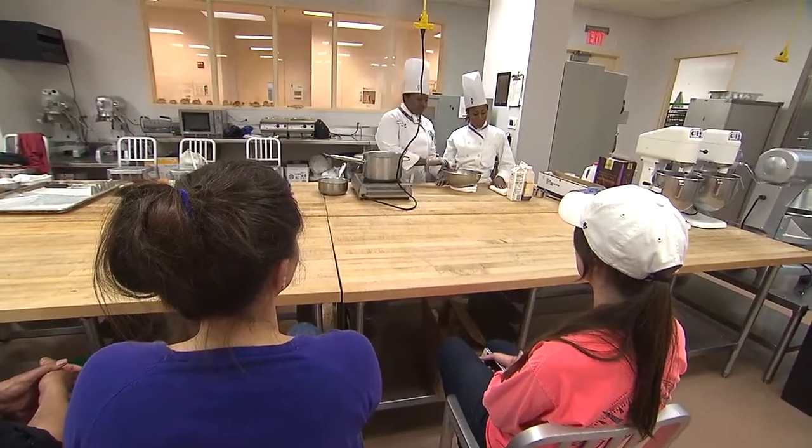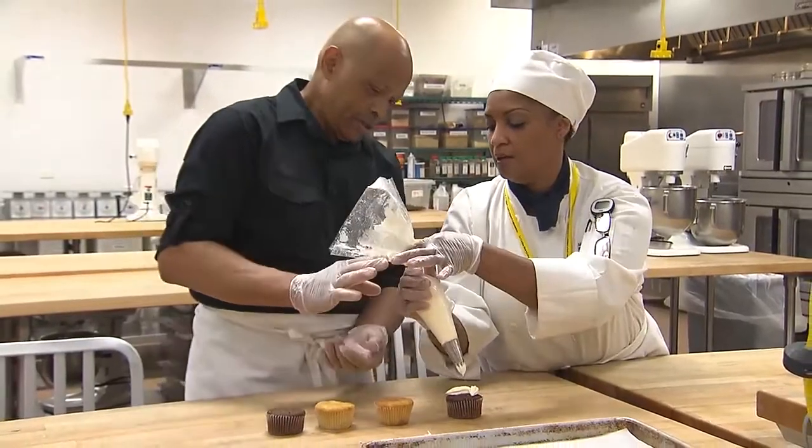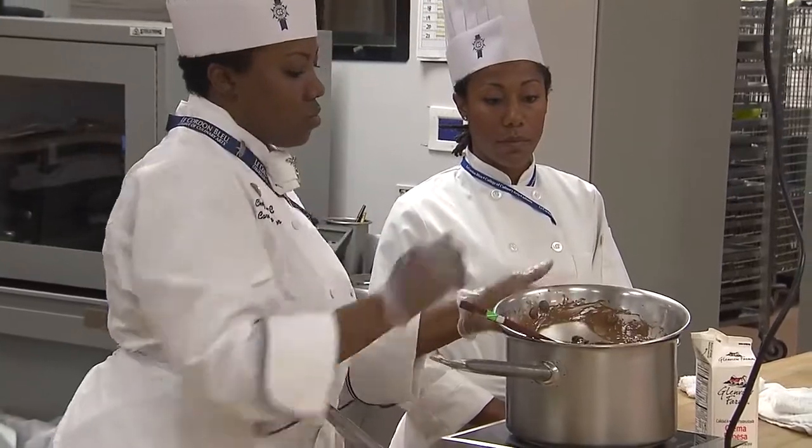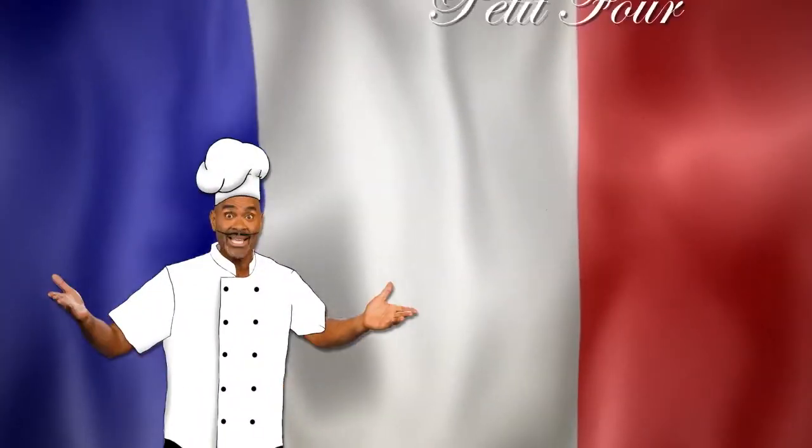The weekend classes are Blue Ribbon Kitchen classes, and we do a wide variety of things from introductory, basic, fundamental cooking skills. There's a wide variety of classes, from the basic level even up to advanced. And today, I'm learning how to make a delectable dessert known as petit four.